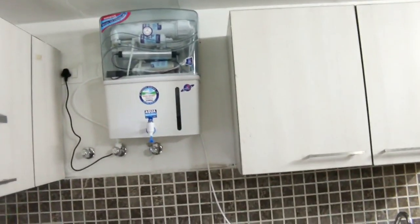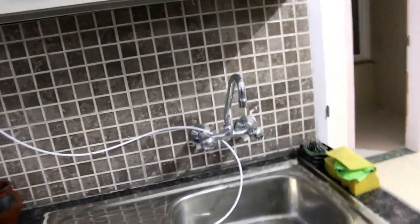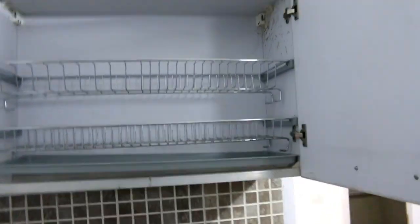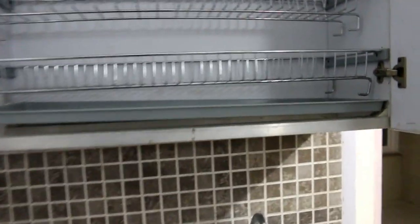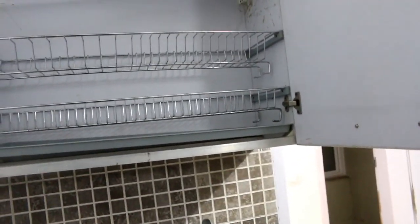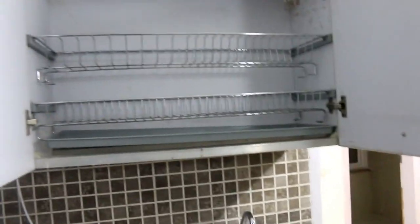On my right side you can see there is a connection for RO, but there is no outlet yet. Below that there is a small sink. Above the sink they have provided a good drainage rack where wet utensils can be placed so the water drains down completely. That is a good feature I found in this kitchen.